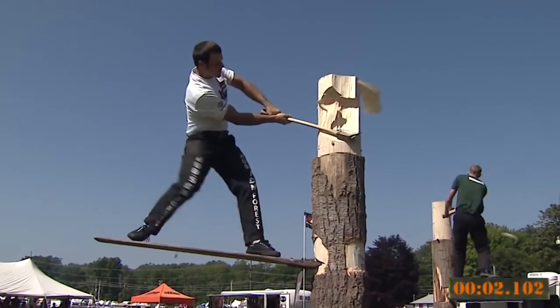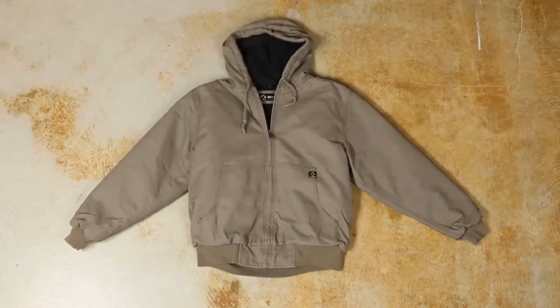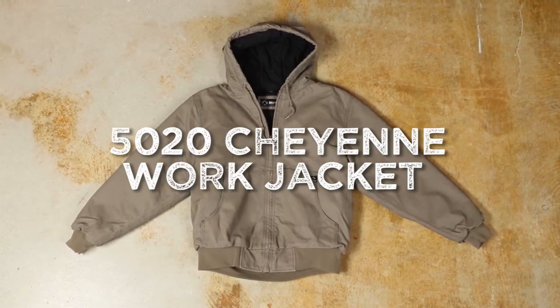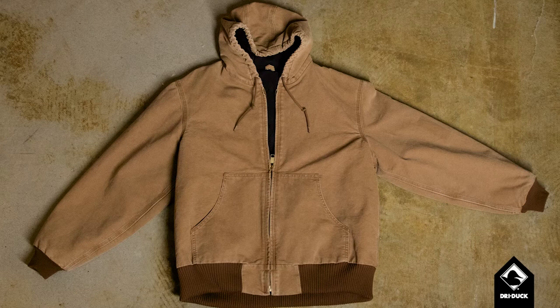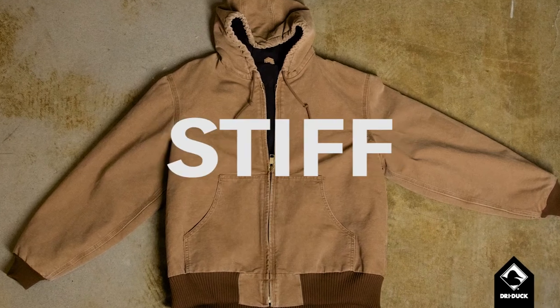In less time than it takes a lumberjack to axe through a log, we'll show you why our Cheyenne Hooded Canvas Work Jacket is better than the competition. It starts with our 12 ounce boulder cloth canvas that's washed and peached for worn-in comfort. The other guys? Their canvas is rigid and stiff, making it difficult to move.